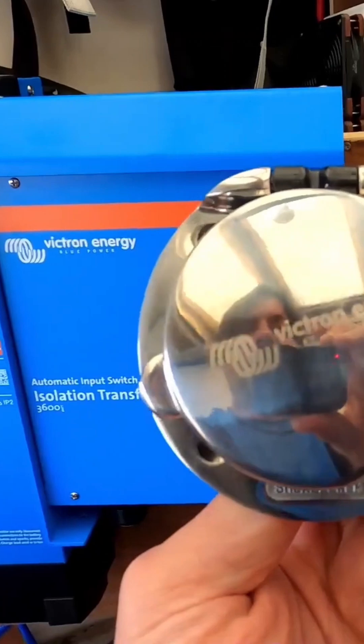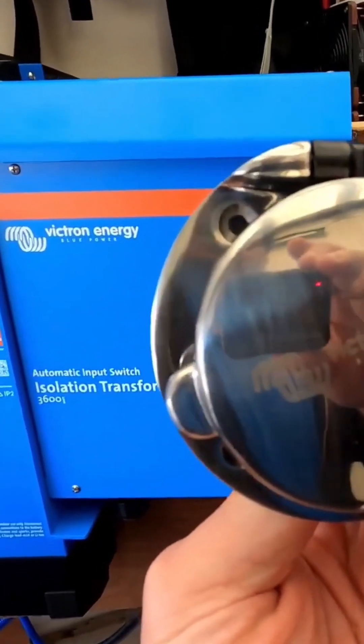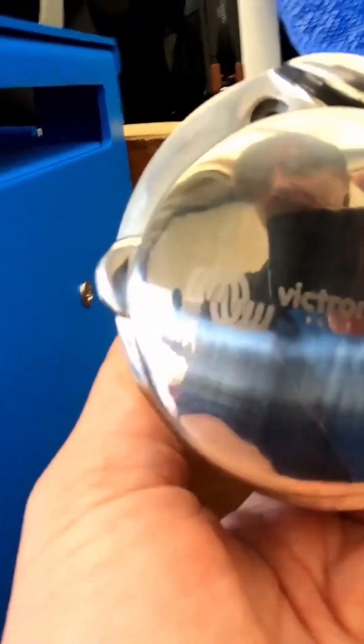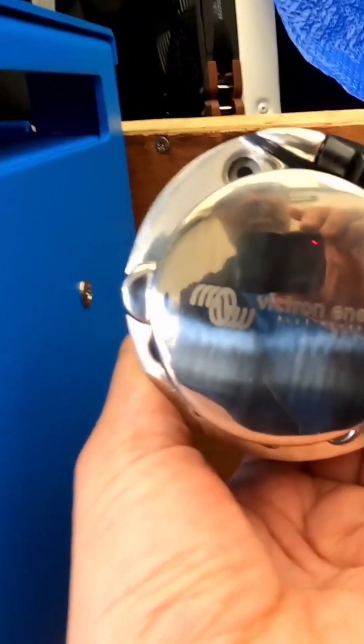Next we can attach this shore power inlet socket somewhere here, or maybe down here, so that we can then connect it to the cable and connect the cable to the mains. And we can then pretend that we're in a marina and see what happens when all the electricity comes in.